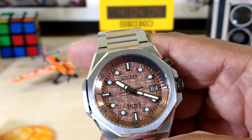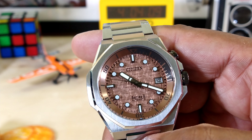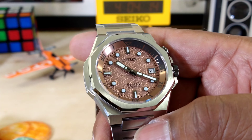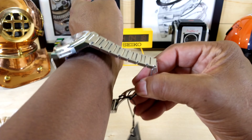I like it. In this beautiful 42.6 millimeter case, it wears nice. I'll show this to you on my wrist — my wrist is 7.25 inches.